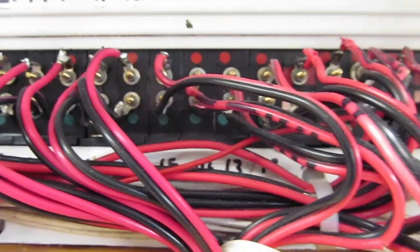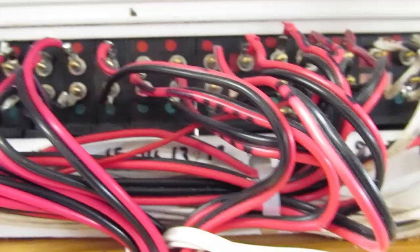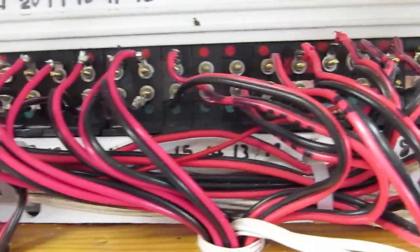Well, welcome back to Buckland Junction. I've gone back to wiring today after yesterday's disappointment with that HST 125. Yeah, that upset me a little bit after all the work I put in.